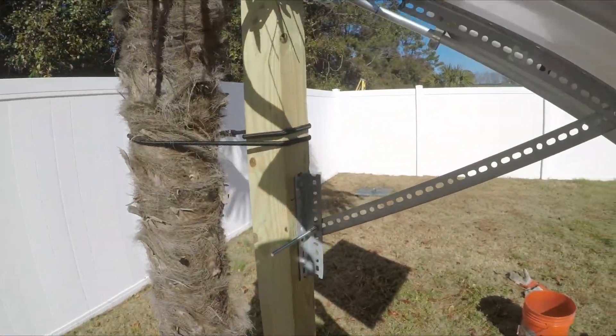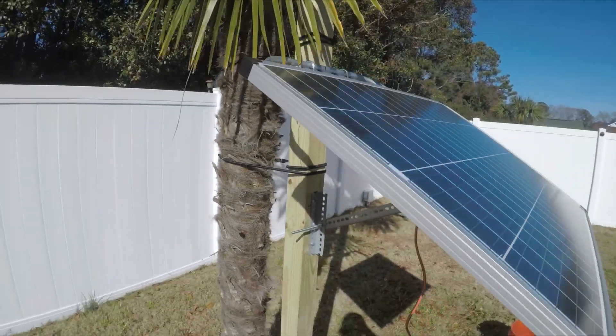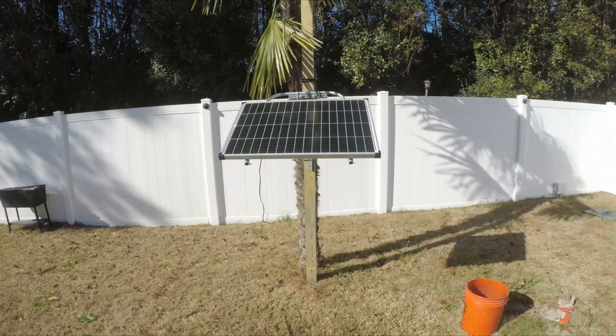Homemade solar panel mount. Thanks for watching. If you have any questions, leave it in the comments. Thank you. Bye.